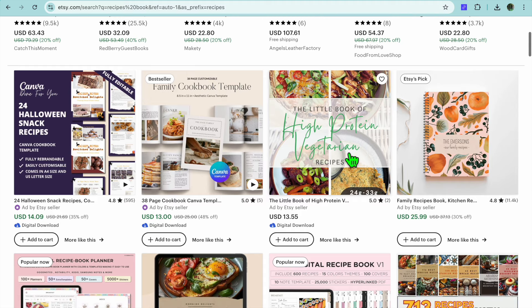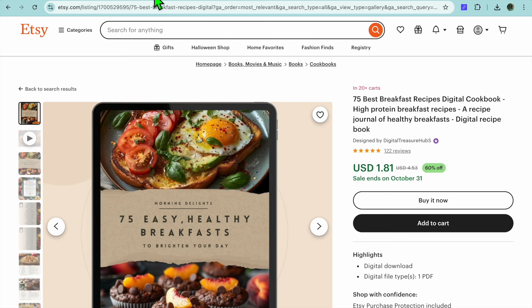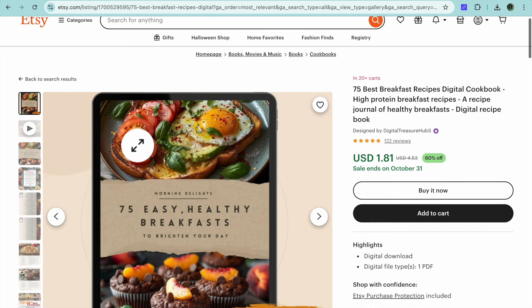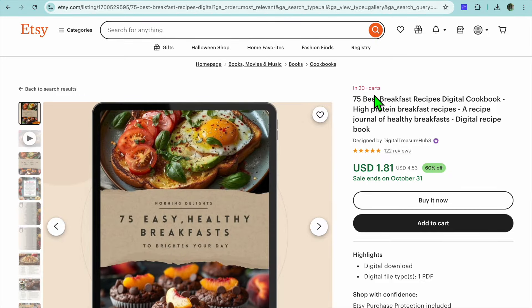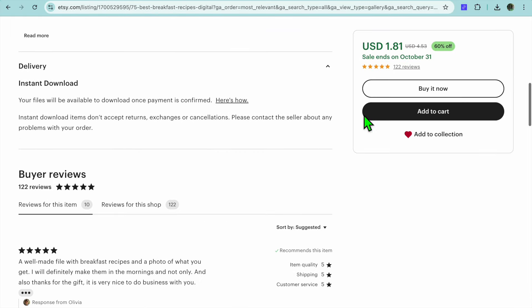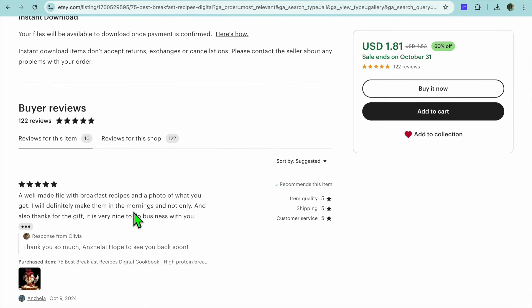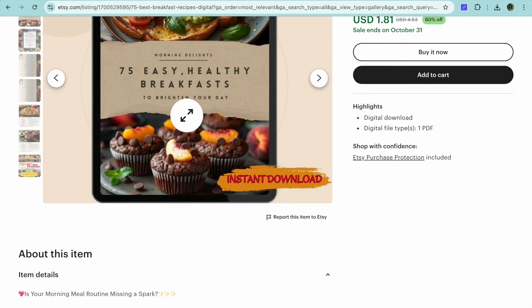For example, there's this option where they're selling a book about high protein vegetarian recipes. A popular listing I found is '75 Best Breakfast Recipes Digital Cookbook' and you can see right here there are over 20 persons that have this in their cart at the moment. By scrolling down you can read the reviews — they're getting a lot of positive reviews. I'll be showing you how to create something just like this.